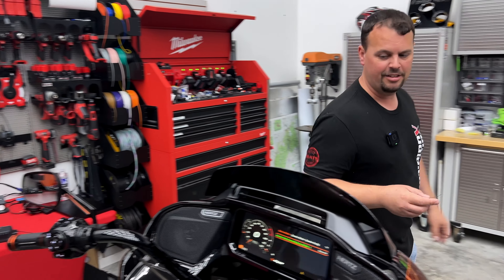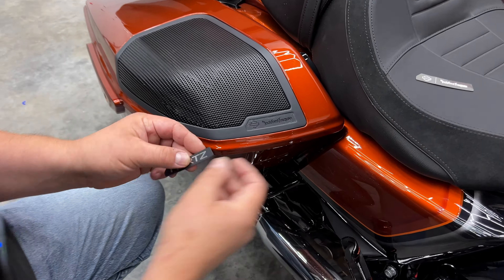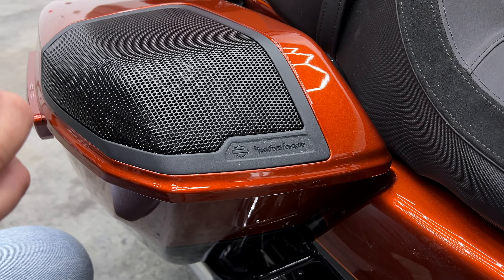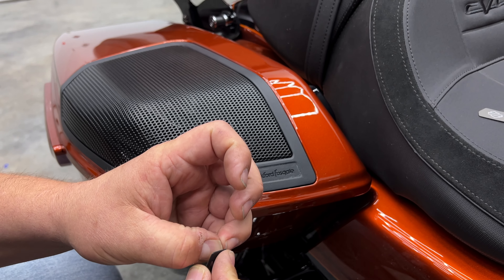We're also doing the badges for the back. It's going to be as simple as taking that factory Rockford logo and peeling it off. Take your new logo — it comes already self-stick. You're going to peel the backing off and stick it right in place.